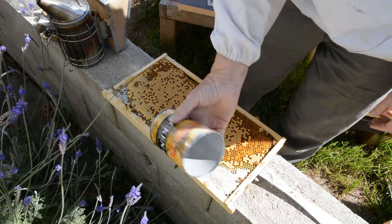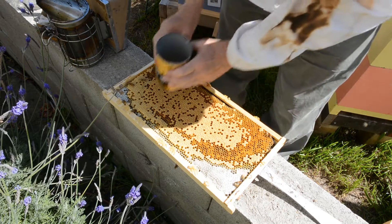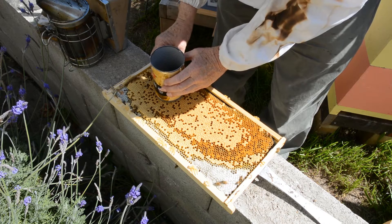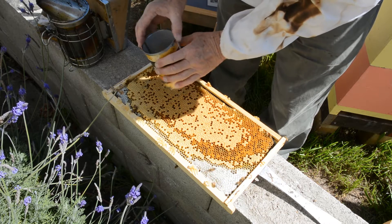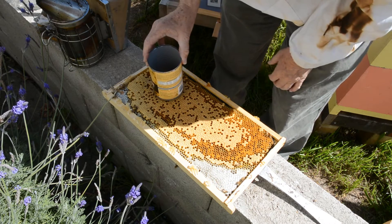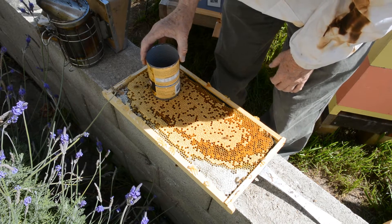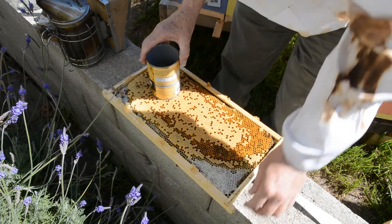I take a regular soup can — it's actually a little bigger — and I want to try and pick a spot with the least amount of openings in it, and I'm going to count those openings.